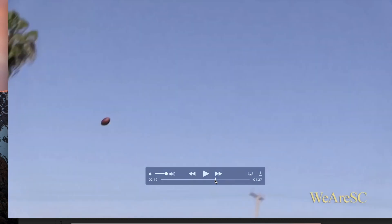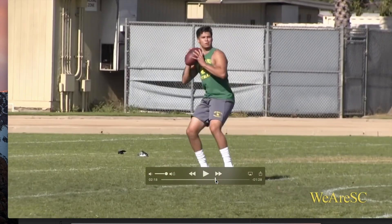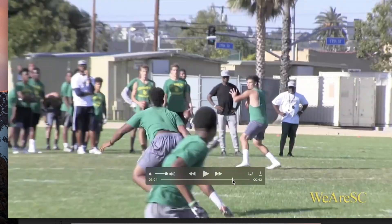You can see how smooth that release looked, and he ends up throwing the ball like 60 yards. Definitely an impressive release going on for Matt here.